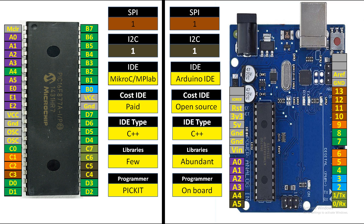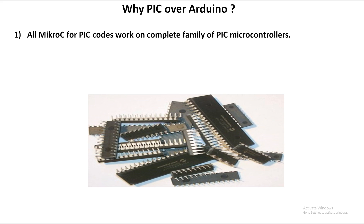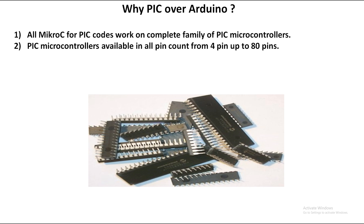Now, why choose PIC over Arduino? All MicroC for PIC codes work on the complete family of PIC microcontrollers. You can write code for PIC16F877A and burn that same code on PIC18 series or PIC24 series — any microcontroller found in the MicroC for PIC software list. That's a great edge.